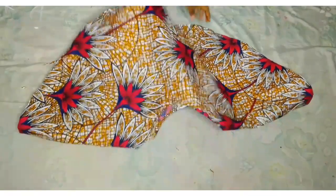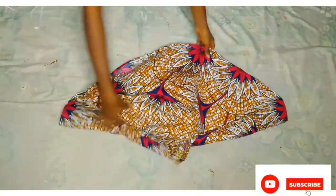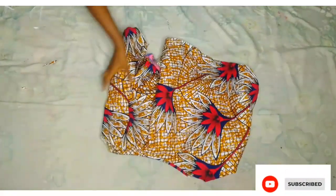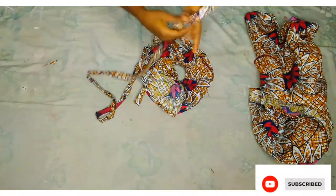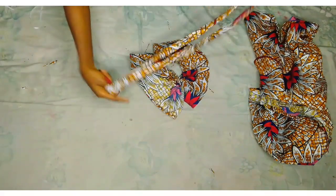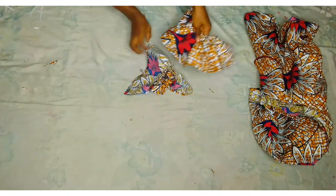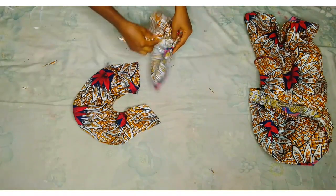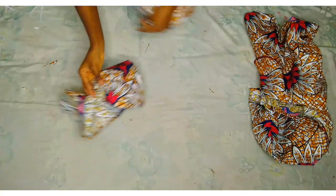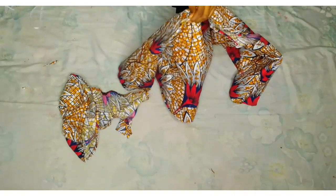I'm now going to pipe the neck and the bottom part of the flake. After doing this, I'm also going to insert the elastic on the upper part of the sleeve fabric. As you can see, both sleeves already have the elastic fixed. It's very beautiful — just a small sleeve. I did it this way because I want a half-sleeve. The next thing is to take the sleeve to my sewing machine to fix it onto the dress.